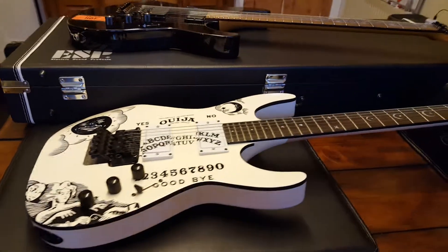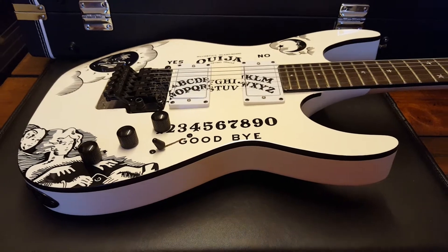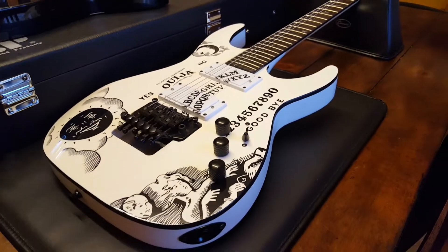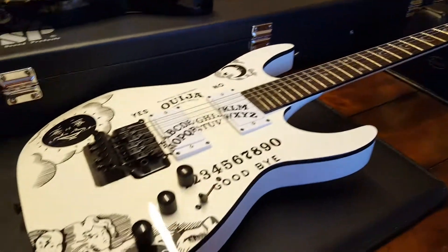Today I've got a super cool video of a fake, spurious, not real, illegitimate ESP Kirk Hammett Ouija board guitar. This thing is totally illegal.